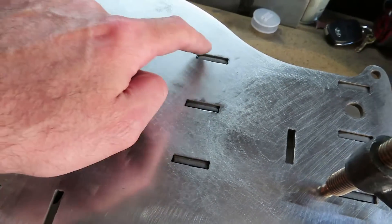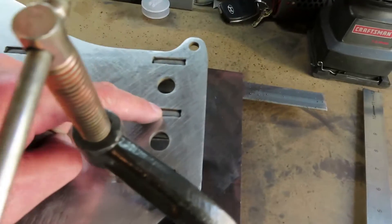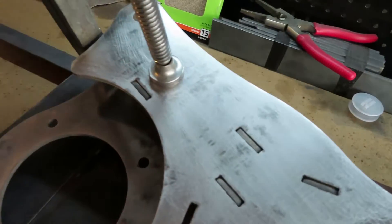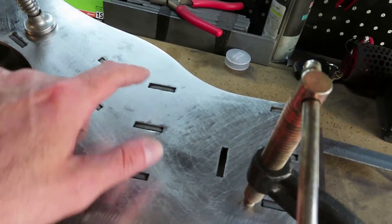So all we're going to really be doing is tacking these little spots here — we're not going to fully weld until we make sure everything goes together correctly. Then we'll go ahead and do the full weld. By the way, we have to tack on the other side as well.